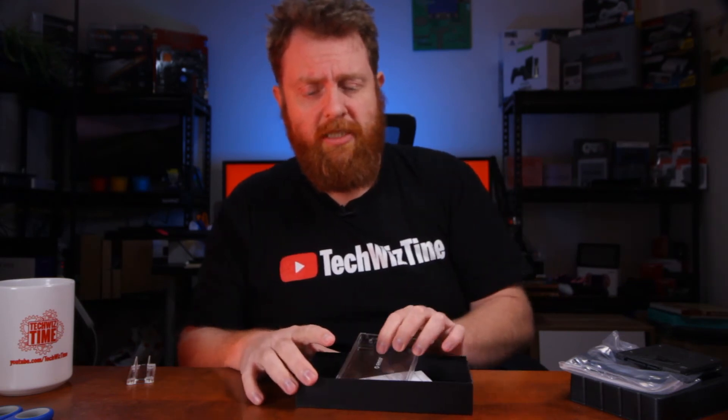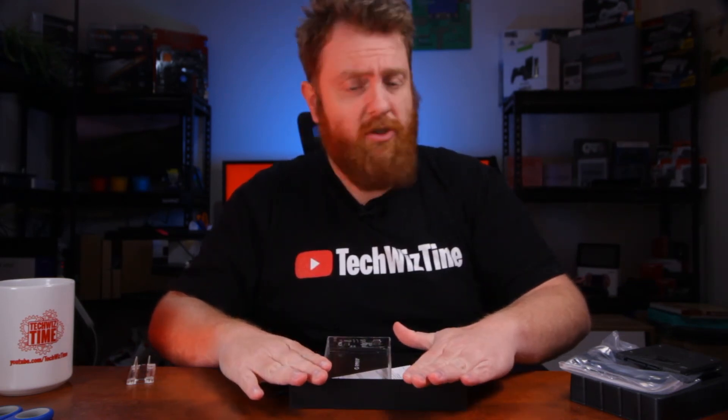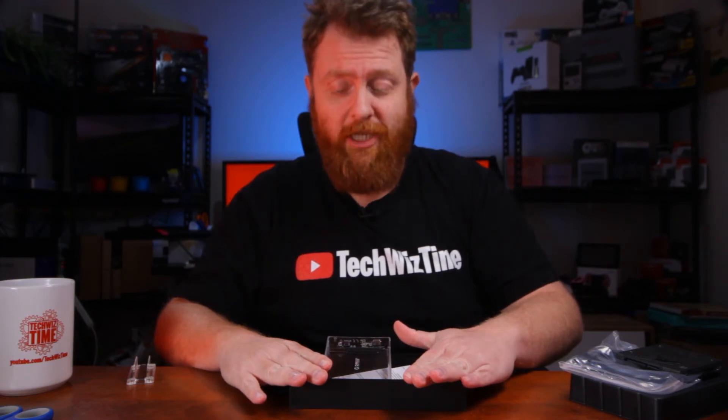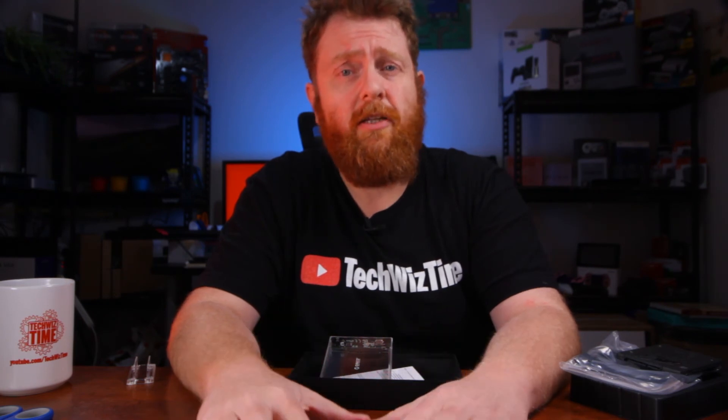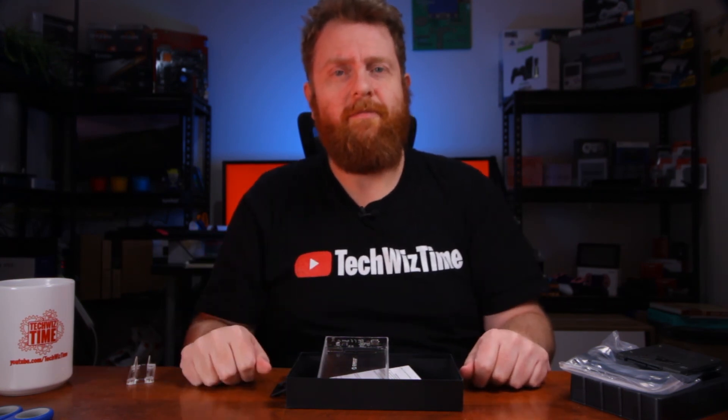Thank you for watching this Orico SATA 2.5-inch hard drive enclosure video. If you liked it, give me a thumbs up. Subscribe to this channel if you're interested in these impromptu little videos — I'll be having more of them pop up, especially raw ones. Alright, thanks guys.